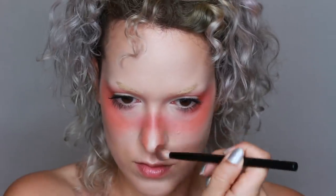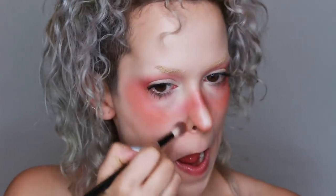I'm also using this color to contour my nose and make it seem a little bit straighter and a little bit more snatched. I also wanted to give this a very artsy feel, so I painted some orange around my nostrils and lips as well.